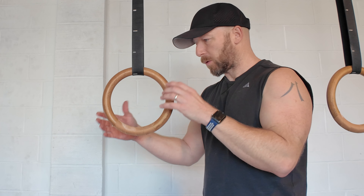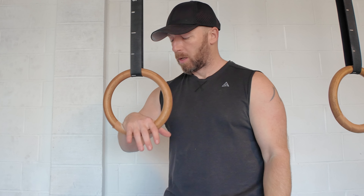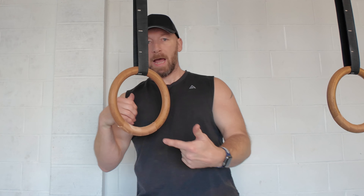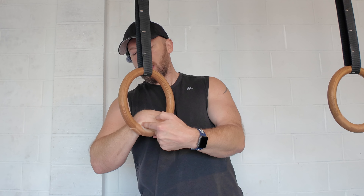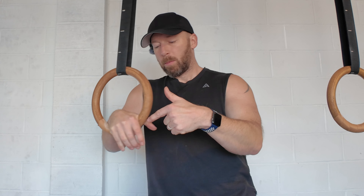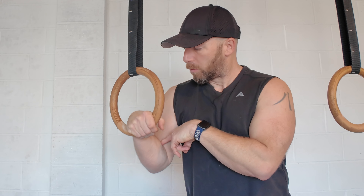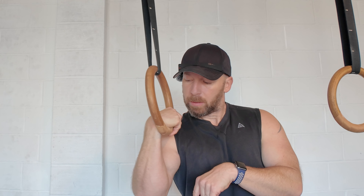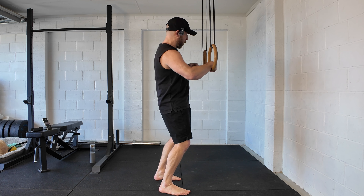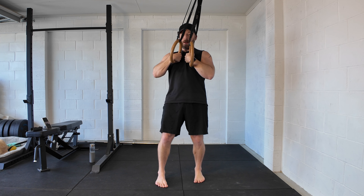If you don't have much experience with the false grip, first play around with the ring at roughly chest height and just work on having the hand in the correct position. Grab hold of the ring so your palm's on top, but make sure you have contact at the crease — that crease needs to be in contact with the ring at all times while still gripping. Then see if you can get your elbow below the ring so you're directly down but still maintaining that contact.